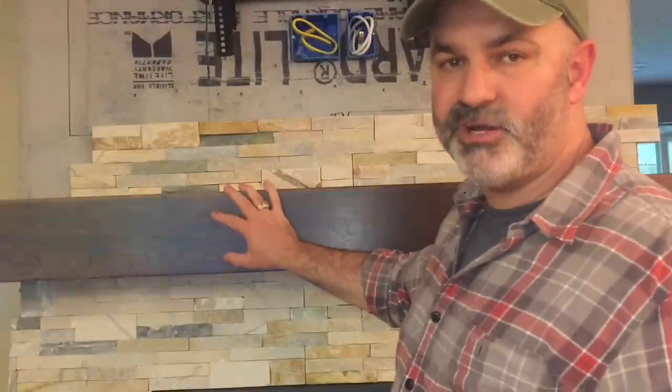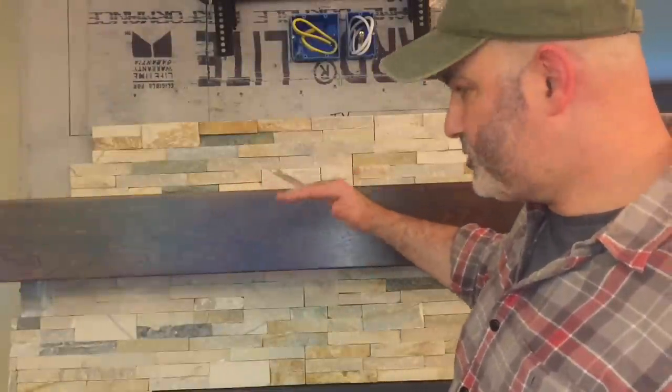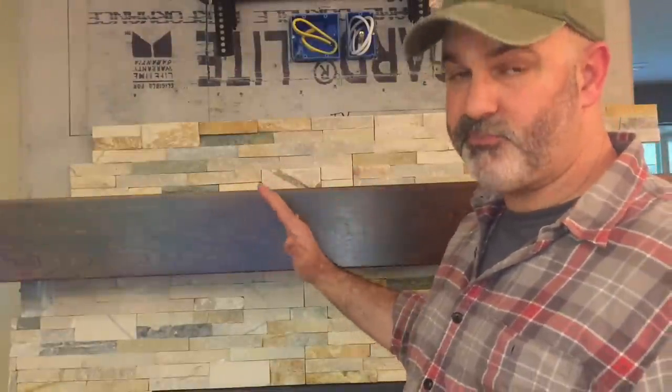On the other side the fireplace butts into the wall, so I'm building another box mantle which I'm calling a single return. When it's all said and done I'm hoping the overall effect will look as though these two large beams are set into the fireplace structure with stonework around it. This is not a difficult project, but the results are pretty striking and really add a lot of character and warmth to your house. So with that, let's go ahead and get started.